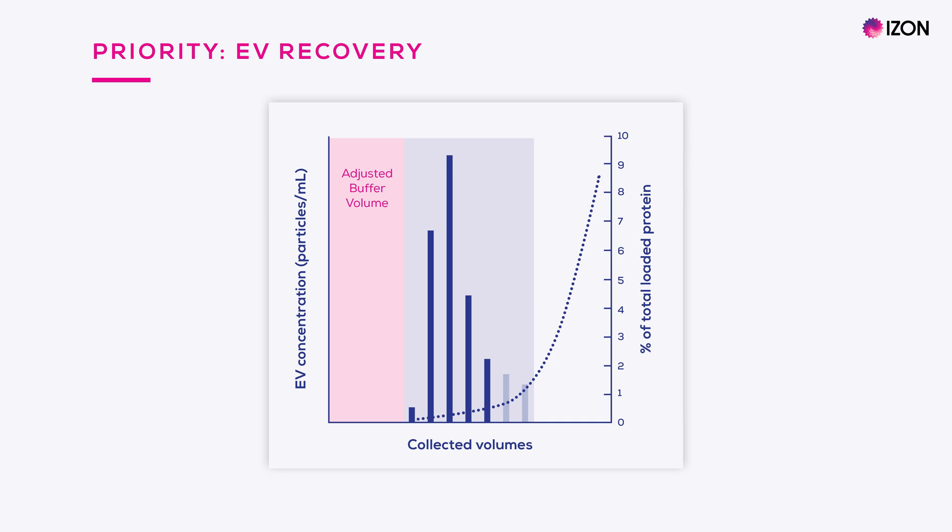Obviously this comes at the cost of collecting volumes with higher protein levels, but that is the trade-off when you're maximizing EV recovery in this way. In this scenario, earlier volumes have been collected to maximize the purity of the sample, and later volumes have deliberately been excluded. And shown here is the scenario for the default buffer volume, which provides that sweet spot between EV recovery and purity.